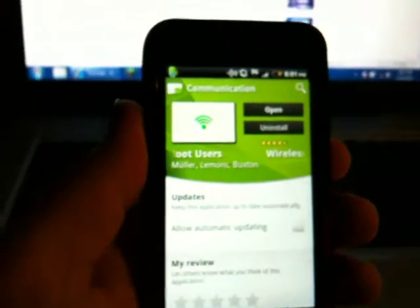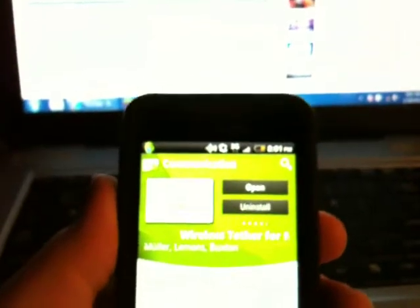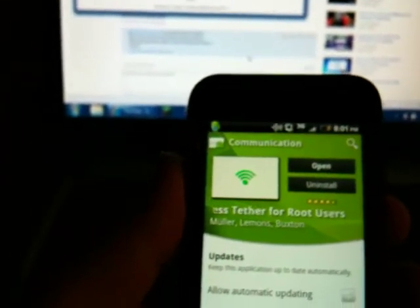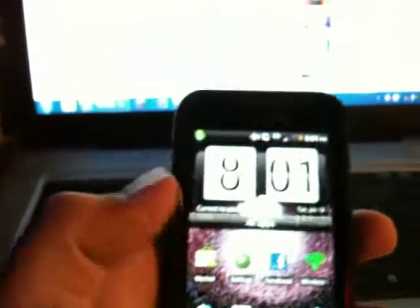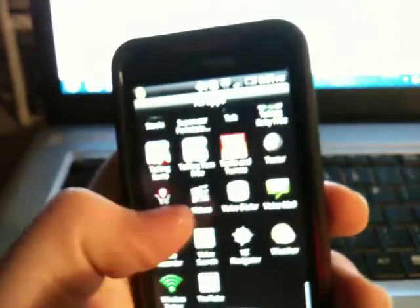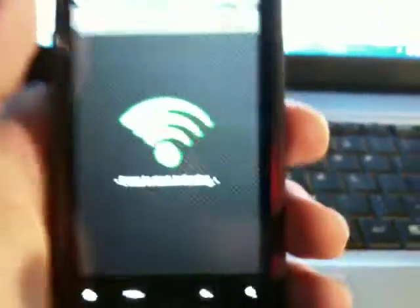Before you do this, make sure you have the unlimited data plan, because if you want to hook up like your Xbox or your computer it will consume a lot of data. So just install that, go to your home, go into your apps.